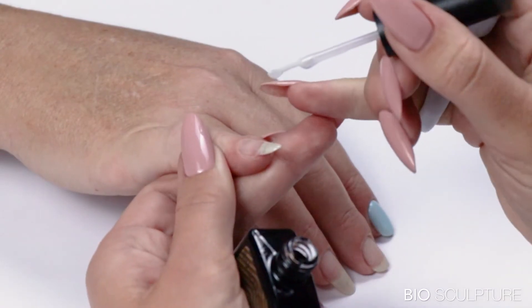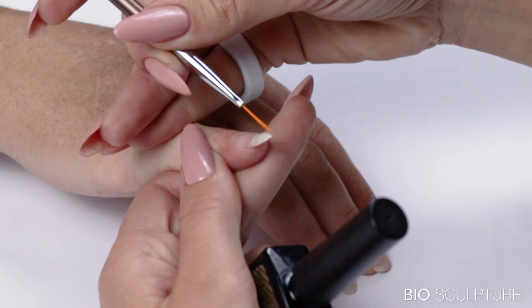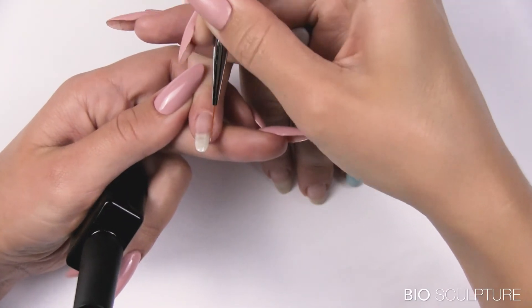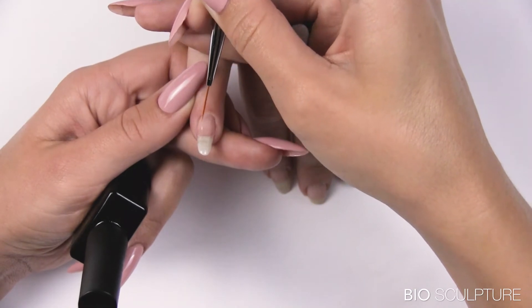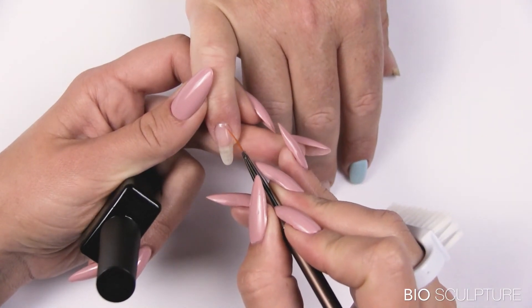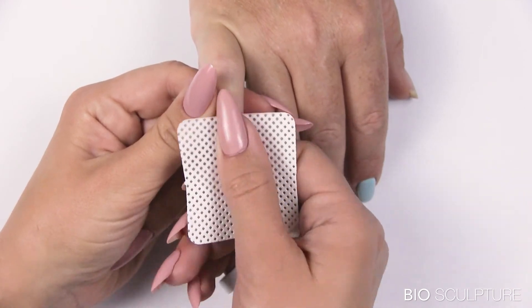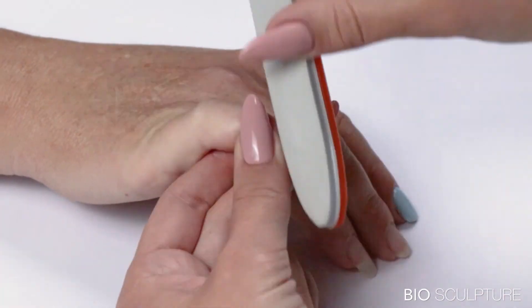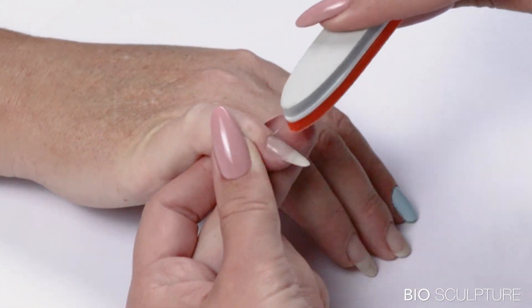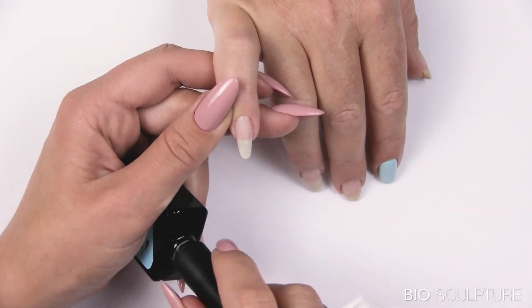Use the evo brush to apply a drop at the center point of the free edge. Use the upper arch brush to pull the drop towards zone 2. Repeat upward and inward soft strokes on the left and right to form the arch and the apex in the center of the nail behind the free edge. Allow to self-level or turn the finger upside down to form a natural arch. Cure for 30 seconds. Cleanse and shape, then continue with colour overlay.